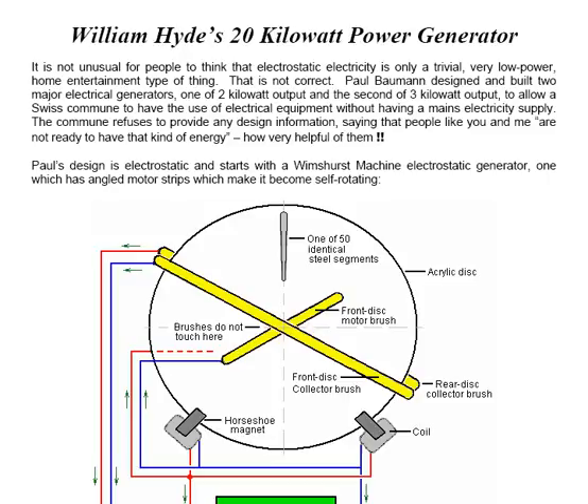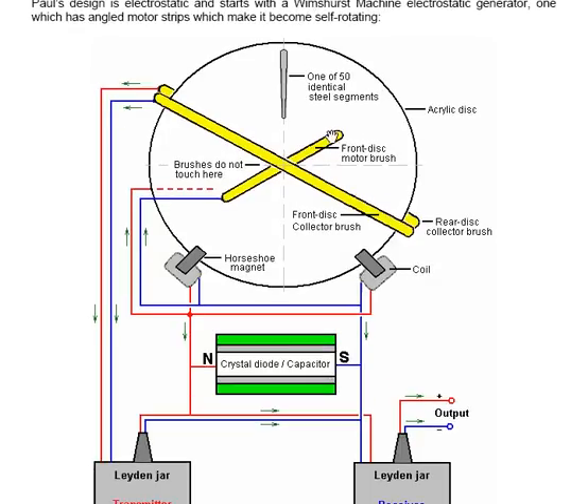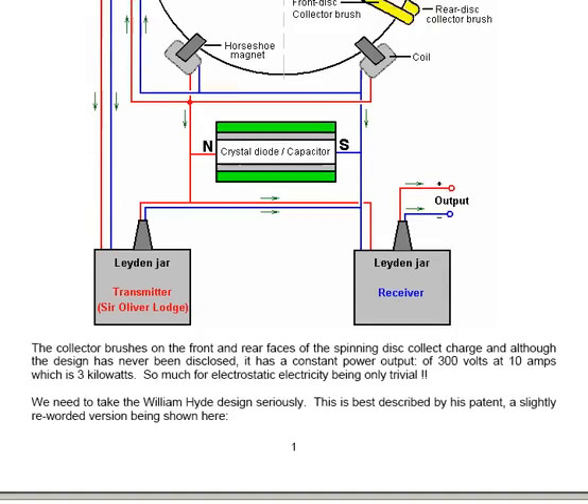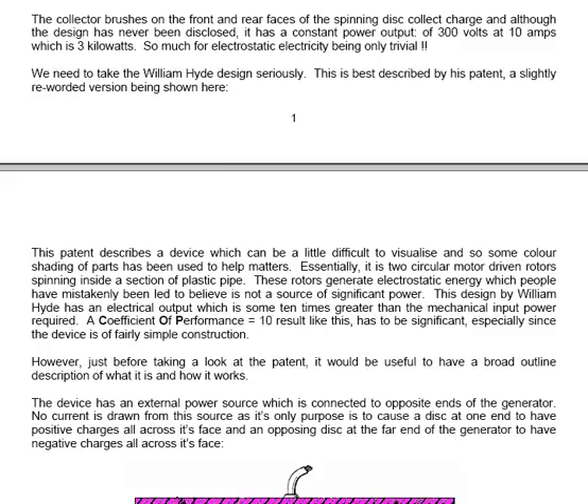Paul's design is electrostatic and starts with a Wimshurst machine electrostatic generator, one which has angled motor strips which make it become self-rotating. The design is apparently very simple, but it's been very difficult to reproduce that particular design without any direct information from Paul. The collector brushes on the front and rear faces of the spinning disk collect charge, and although the design has never been disclosed, it has constant power output of 300V at 10A, which is 3kW. So much for electrostatic electricity being only trivial.